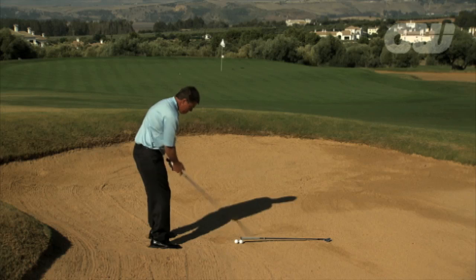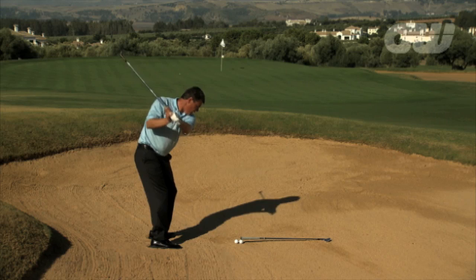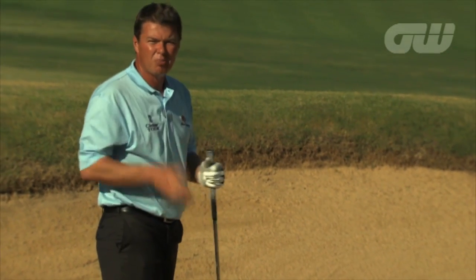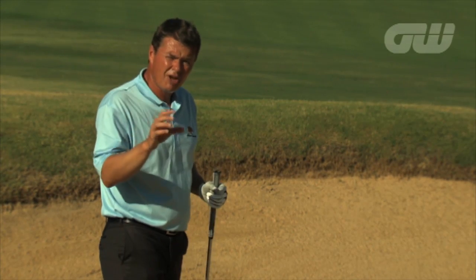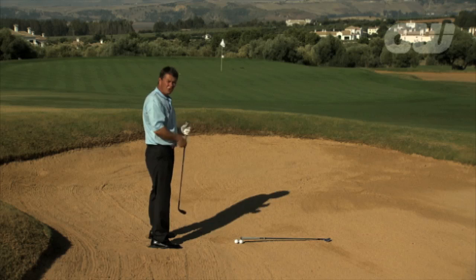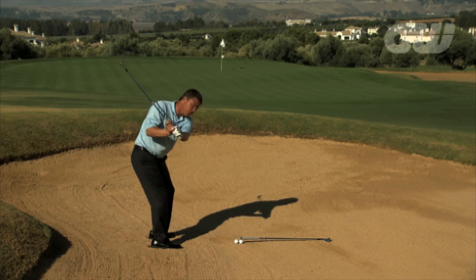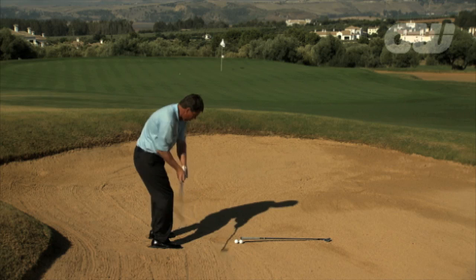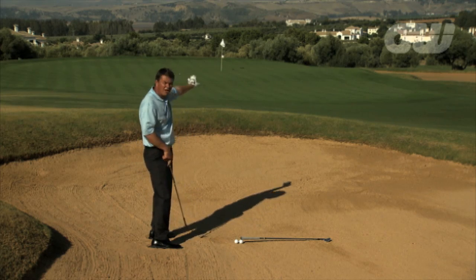The common mistakes: one, you know you've got to hit it hard and you lean forward into the ball. That's going to give you a very steep angle of attack and the problem is you may get the ball out but you'll never get it to the flag — it will never come out cleanly and you'll never be able to get enough speed to control the distance. The next mistake is trying to flick it off the sand — your body goes back, you let the club head go past you and the ball takes off over the green like a bullet.